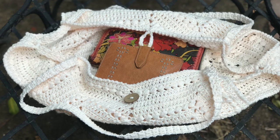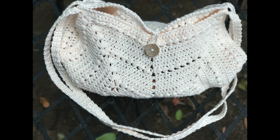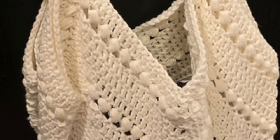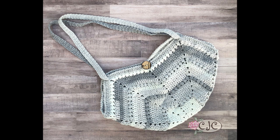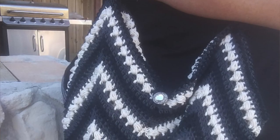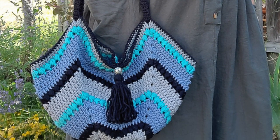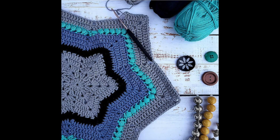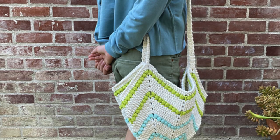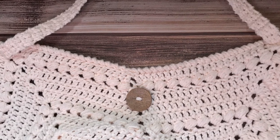Welcome back to Jolie Knots Crochet, I'm Crystal, and today we're going to be learning how to make the Stella Hobo Bag. We're using 100% four-weight cotton and a four millimeter hook. It's perfect for any scraps you have — you can make something colorful or in a solid color. There will be a written pattern linked in the description box below. You can also find me on Instagram and Facebook under Jolie Knots Crochet, and join the Jolie Knots Crochet community group on Facebook to show us what you've created.